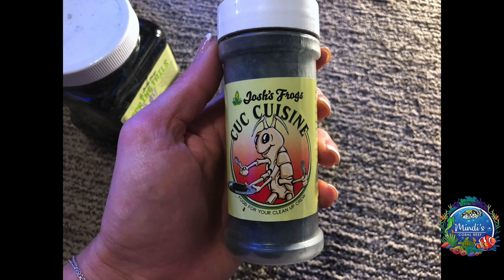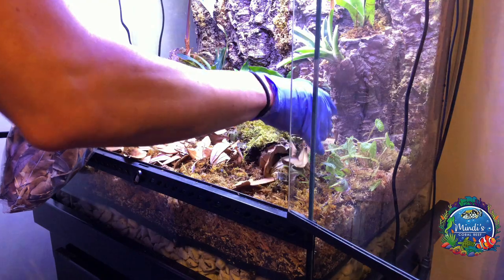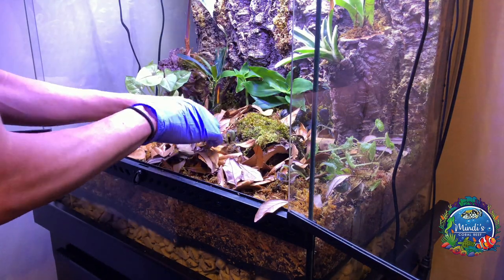Because I love my cleanup crew and want them to thrive, I made sure that none of them would go hungry. The last step of the bedding was to add leaves. Leaves are great for dart frogs' natural habitat and for hiding places.